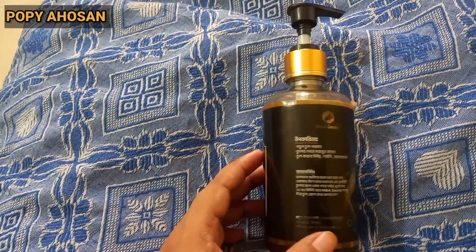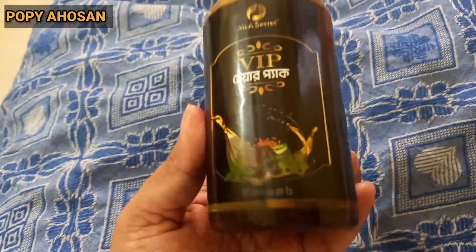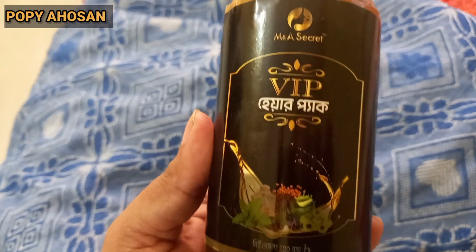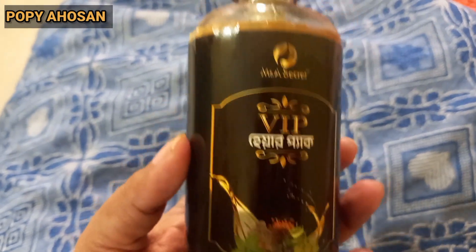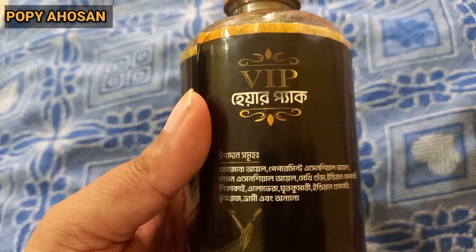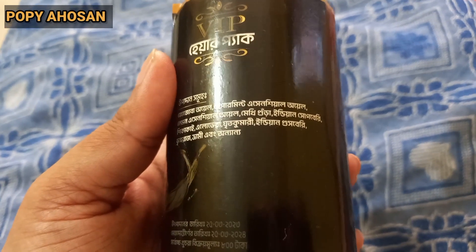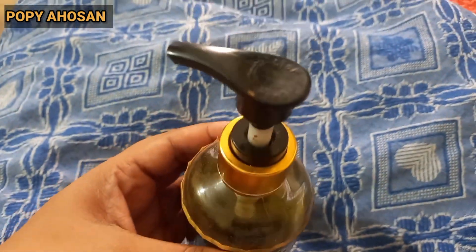Hello aapura! Aaj aapnader shathe share korchi Moonapur M&A Secret VIP Hair Pack. Aapnader shathe detail shathe share korbo. First, boli aapnader shathe — Moonscalerie Monapur shampoo-r organic bhesho jopadhan diye tori ekti herbal hair pack. Khubi shundar, bhalo hoye chhe — khubi mojbut yajevanga, espishun rao.